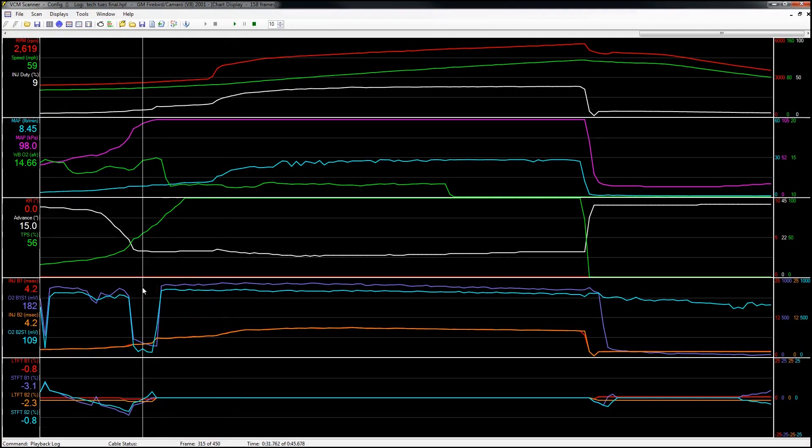Here we have the same scan of that dyno pull we just viewed. This is the HP Tuners scan of the car, and you can see we have our wideband hooked up to our HP Tuners Pro unit. This is going to tell us if there's a variation between what we saw on the dyno and what we see in the scan. Sometimes if you lose a signal wire on the dyno, you'll get a different reading from the dyno than from the scanner. As you can see here, at cruising it's 14.7, we enter wide-open throttle and it's 11.5, and we still have that rich point at 5200 RPM. So now we know there's no difference between the two.